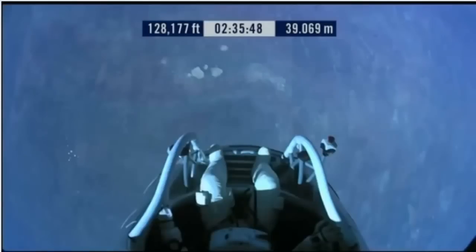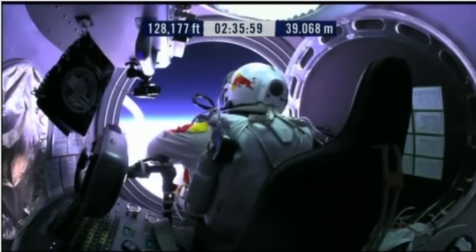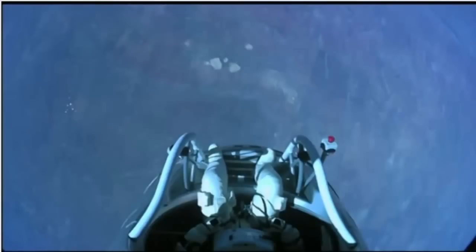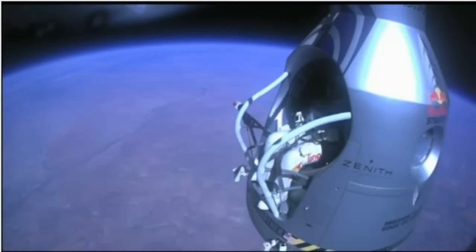Do you read me, Felix, on the communications? Felix, give me a short count. Still on umbilical. Disconnect both oxygen supply hoses. Are they disconnected? Give me a thumbs up if they're disconnected. They're still connected. Felix, disconnect the oxygen hose.